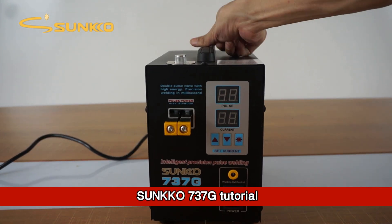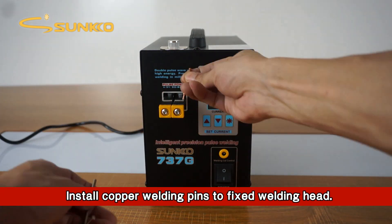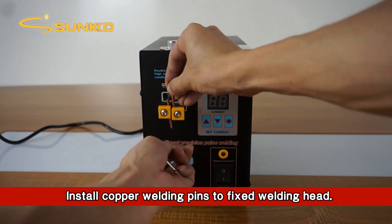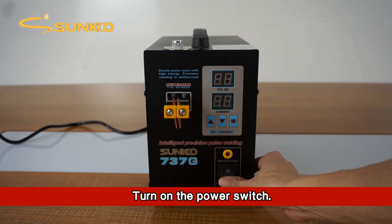Sunco 700 F37G Tutorial. Install copper welding pins to the fixed welding head. Turn on the power switch.